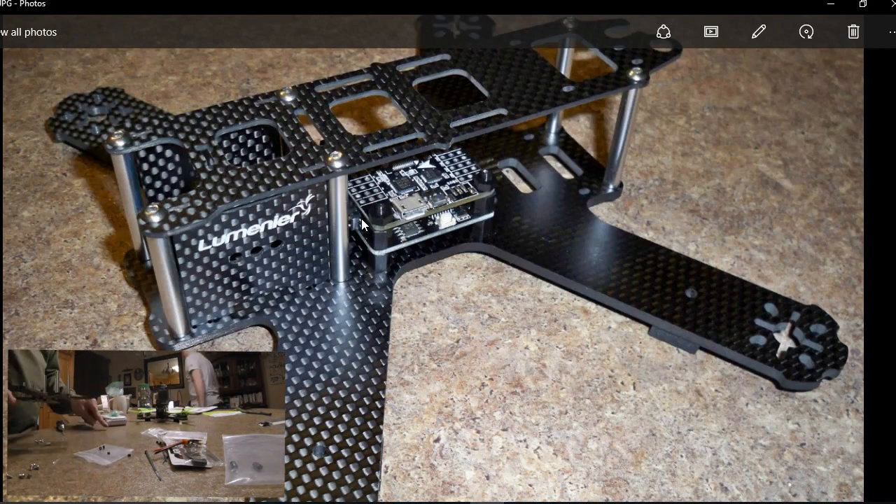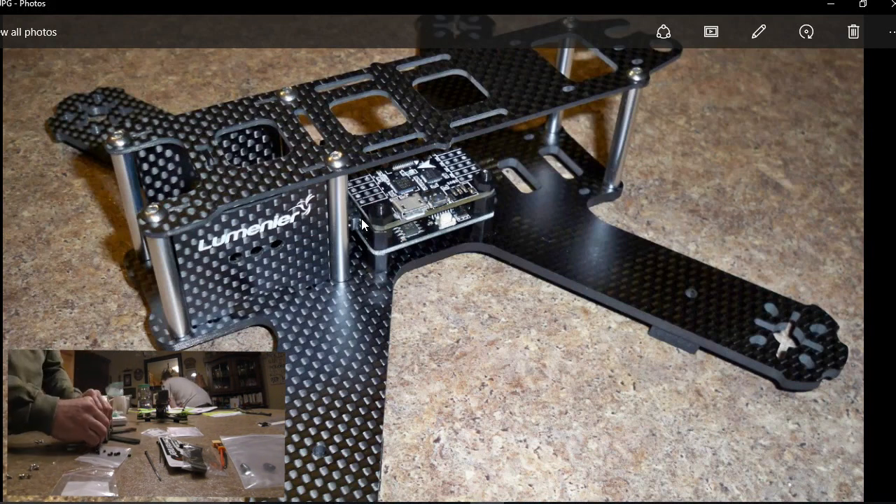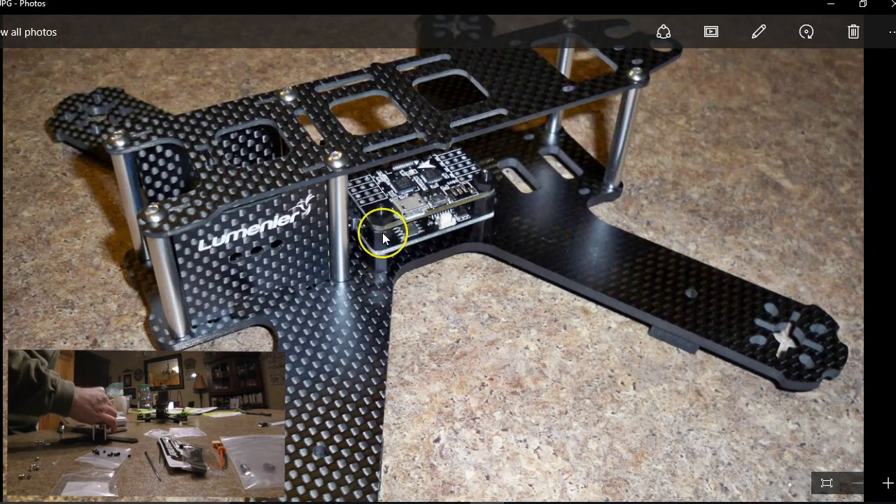Just to give you a heads up of what's coming — people that watch my videos know that I really like the mini QAV 210 from GetFPV. I'm going to build a new QAV 210 again, and basically it's going to be my number two. It's a really nice size, 210. It's almost as light as a 180, but the advantage is you can run a 5-inch prop. So it's super light, you can run a 5-inch prop, and it's difficult to beat — it's a good size.